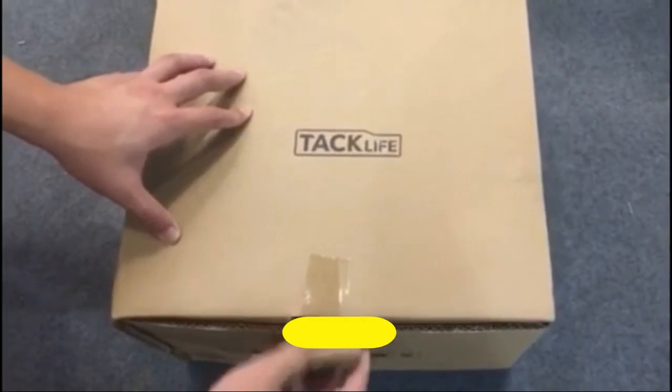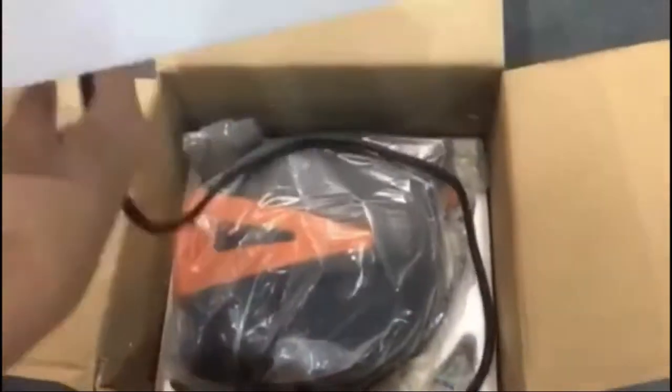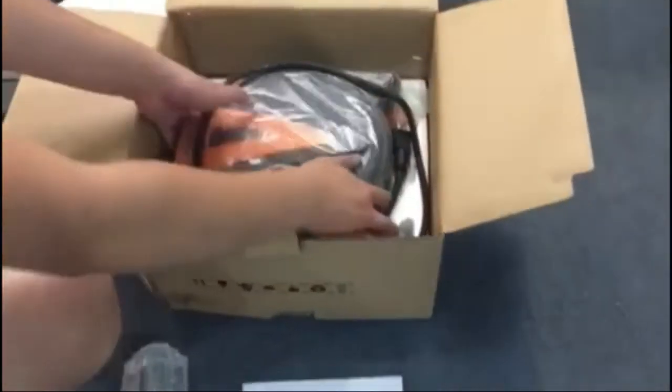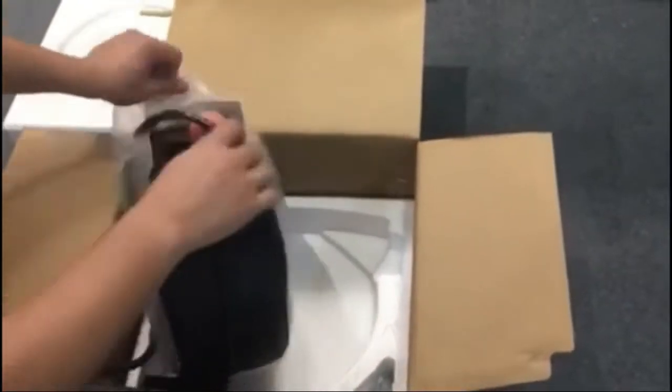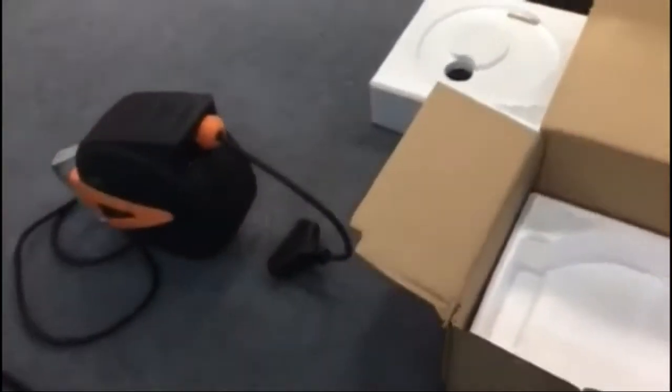Extension Cord Reel: according to the length that you need, you can gently pull the line out, and it will automatically retract in an orderly fashion at a safe speed after use. The retractable cord reel can also be rotated 180 degrees to maximize its range of use.